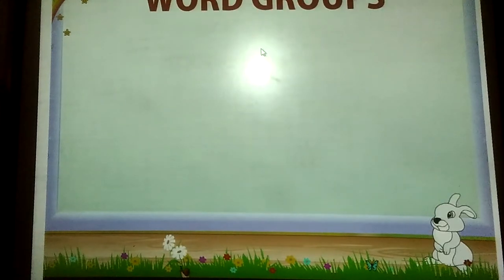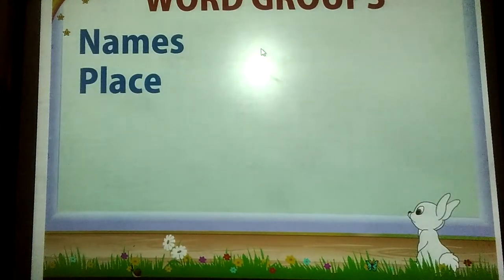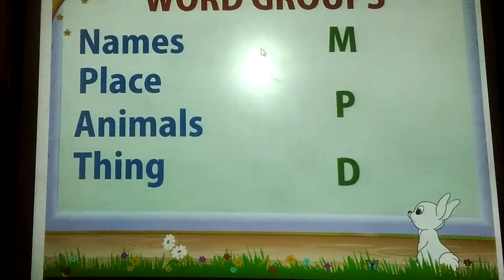Now we know, let's play word groups. Write name, place, animal, thing, starting with M, then P and D.